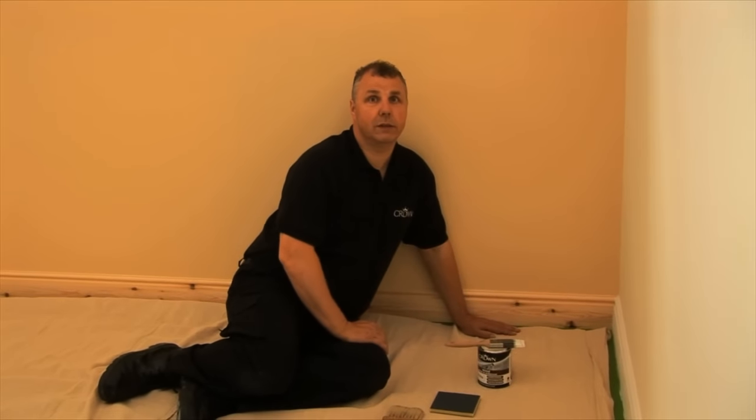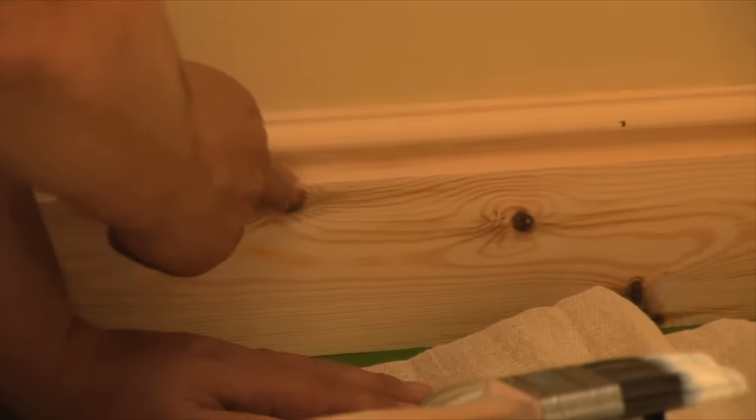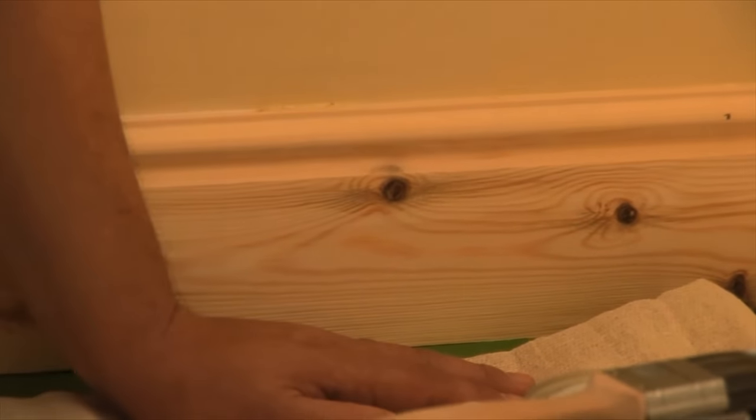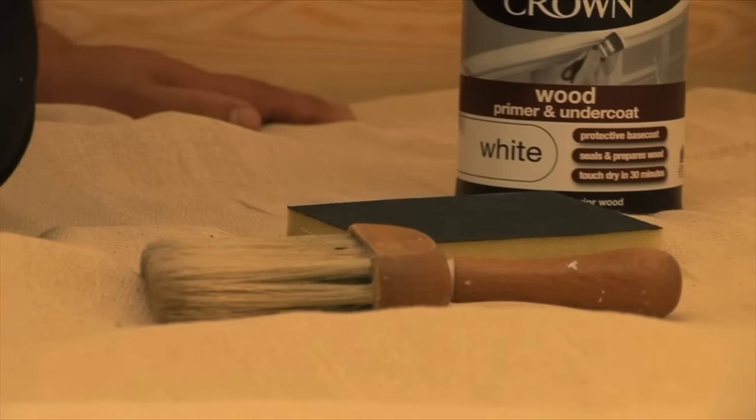Now as you can see, this is pine wood, so it does have natural knots in it, and these would actually tend to sometimes bleed through the paint if you don't treat them. So I've just put a clear knotting solution over the top, just let them dry for 24 hours, and then I'm in a position ready to paint with the primer undercoat.